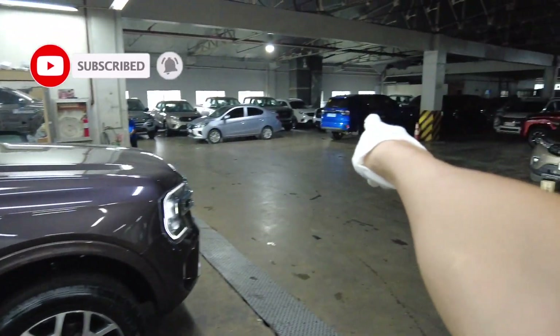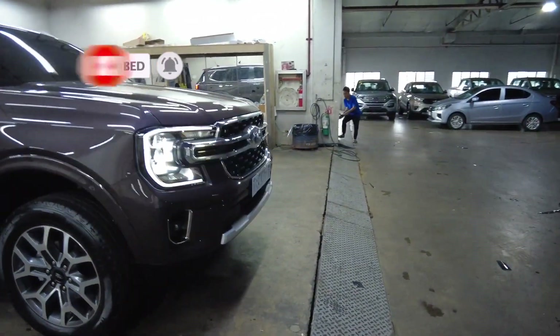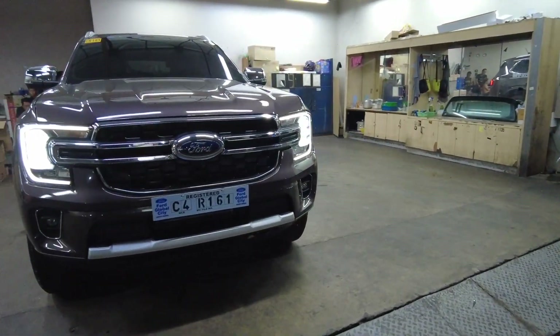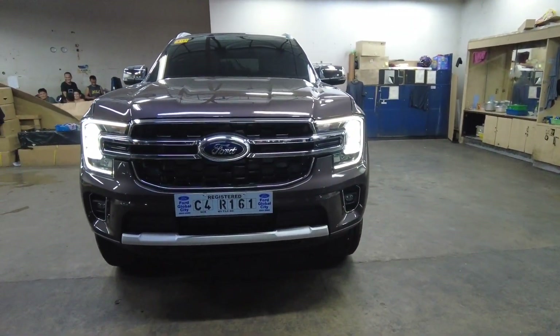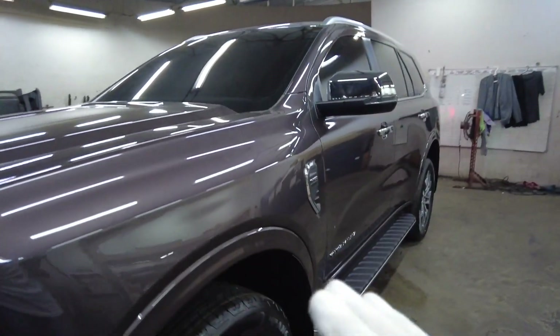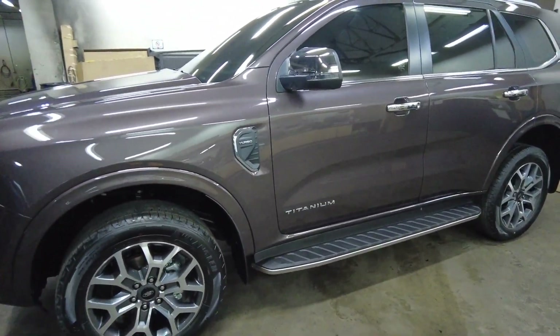This Titanium variant is 90,000 pesos more expensive than the Sport variant. So if you want something sportier, more elegant, and more luxurious, this might be the better choice. I initially wanted the Sport, but after seeing this one, I'm having second thoughts.